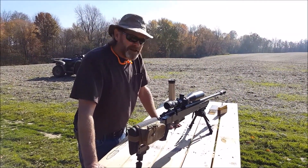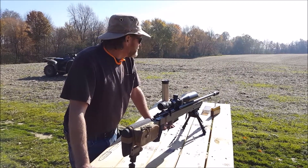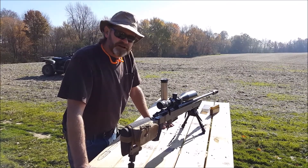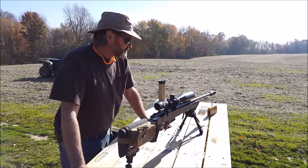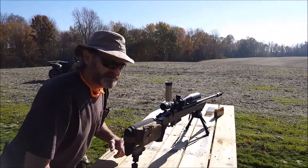We just hit the one-gallon paint can down there at 300 yards. We set up an aerosol can at 600 yards and we're going to throw a few shots at that — see if I can attempt to hit it and show you how good the glass is on this Trijicon scope.